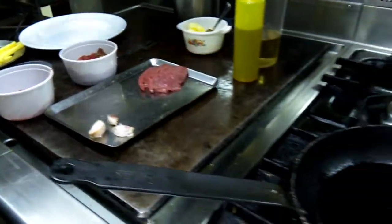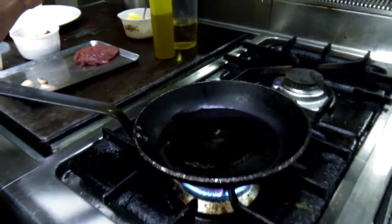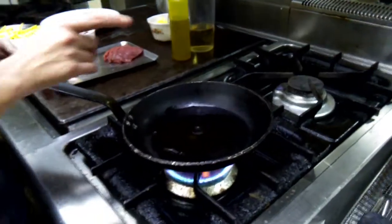Then some white wine and some butter for the sauce. And I have some fries and the sunny-side up egg. So I'm going to start.